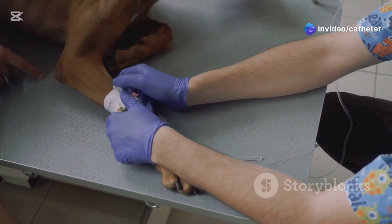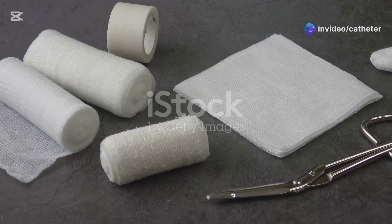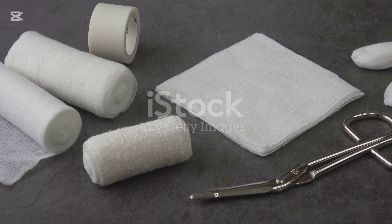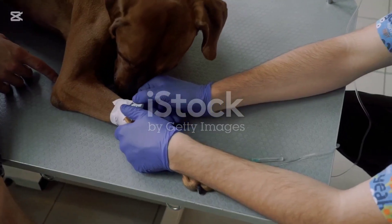First things first, always make sure you've got your materials ready. You'll need an IV catheter, antiseptic solution, gauze, adhesive tape, and of course your trusty gloves. Safety and cleanliness come first.